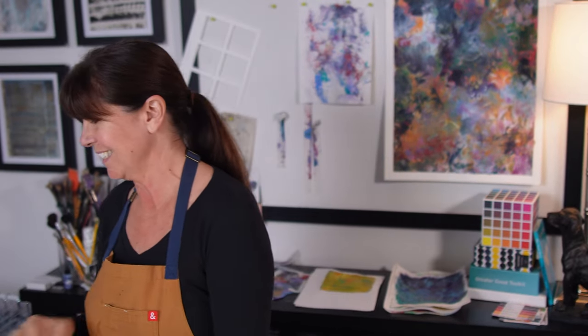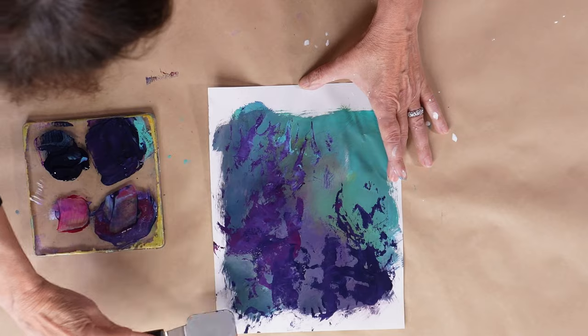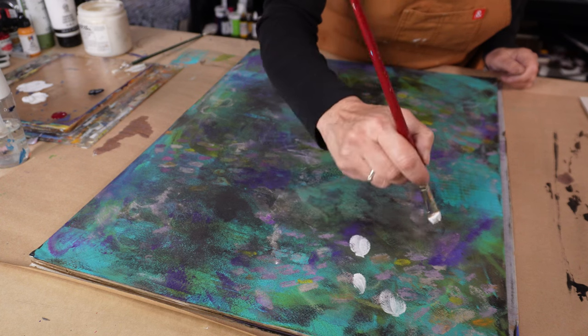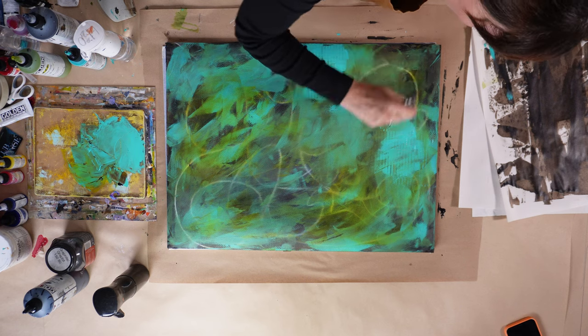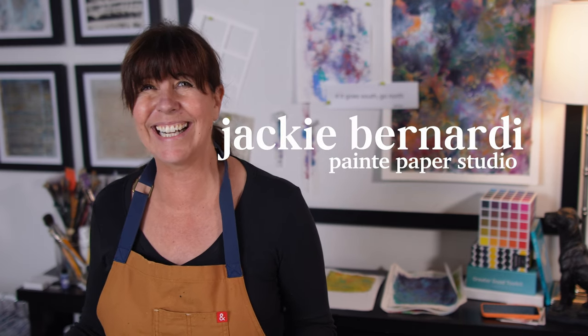Today is a very special and different video. It's all about problem solving while painting paper and you get to decide how it goes. The other day I fell in love with the colors I used in a small piece I made for the 100 day project, and I decided to use those colors in a large painting. This project is a lesson in problem solving 101 and you're sitting in the front row. I'm Jackie Bernardi and welcome to my studio.